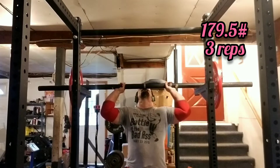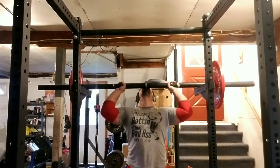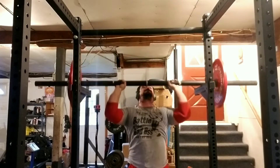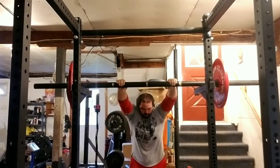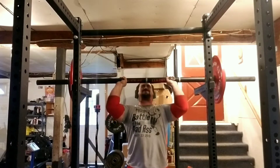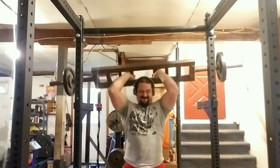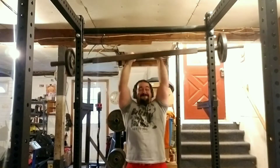This lift is called dead press or pins press — you take it off the safety arms. You can set it wherever you want, but this is my sticking point, right at my forehead pretty much. I'm not used to it, so I did pretty bad. This is only 179.5. I got 3 reps.